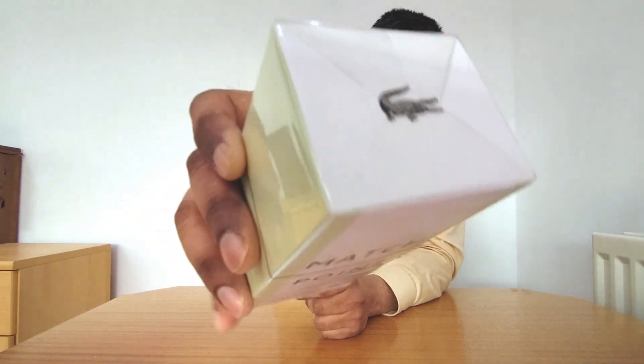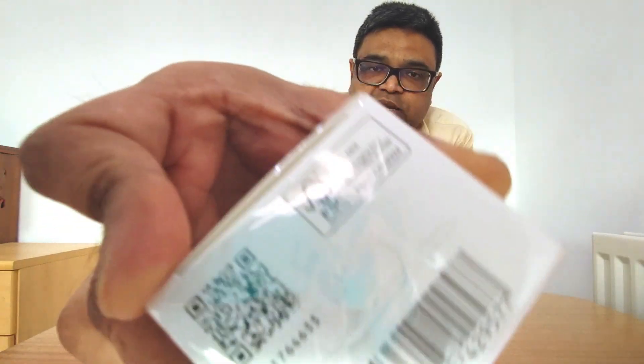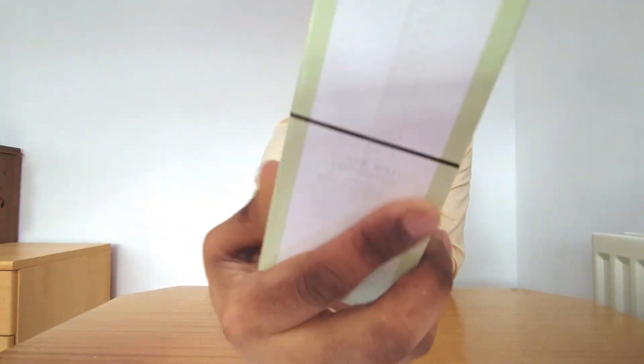Cellophane paper is the first point where we can say that a perfume can be an original one. See, the cellophane paper has been applied quite meticulously — you will not find it improperly applied at all. So that is number one. The second thing we should look into is the box.